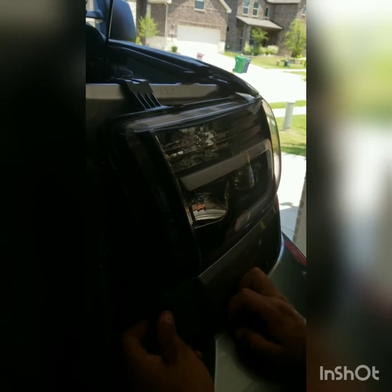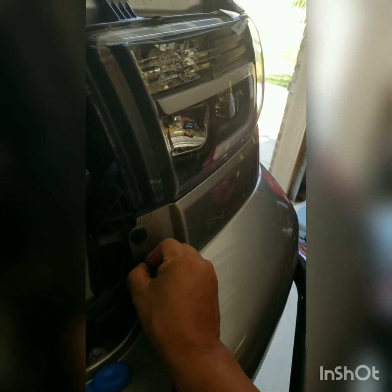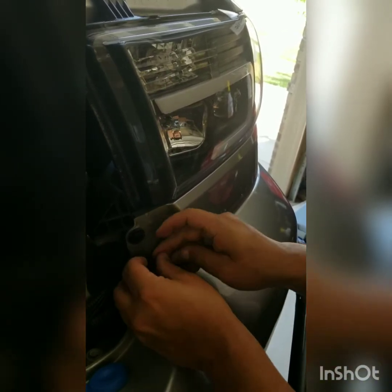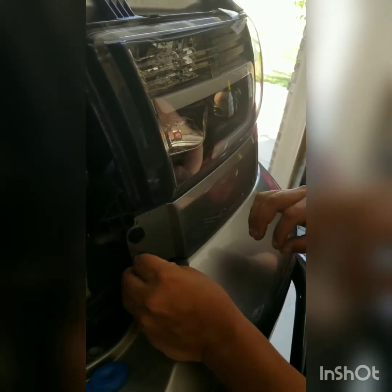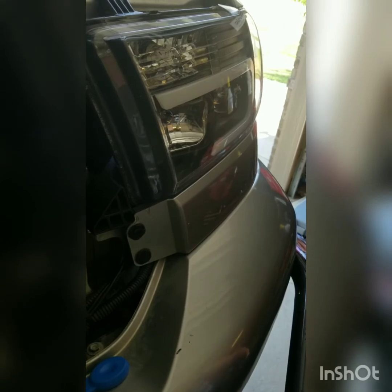Here's the filler panel with the two tabs — it pops right in there, you hear that. Then put the push pins in. Put the casing or body in first, then push the center pin piece in. Same thing with the other side. Push the body in first, then push the center pin in — snap right in, this thing won't come out.